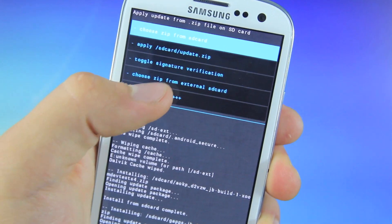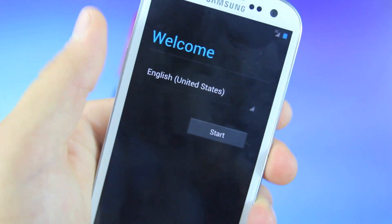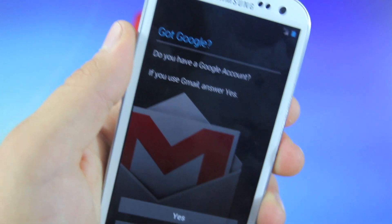Once it's done, select Go Back and go ahead and Reboot System Now. Upon rebooting, you will be greeted with a welcome menu. Go ahead and set it up and I'll be right back.